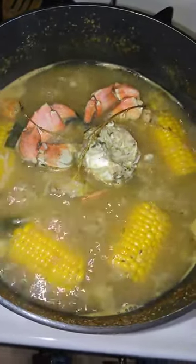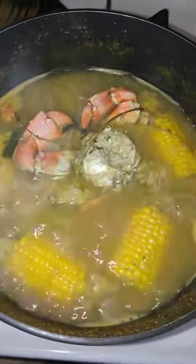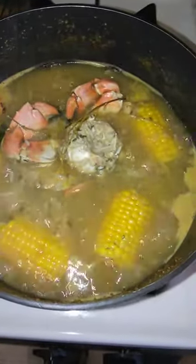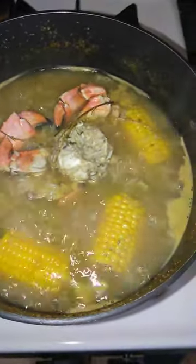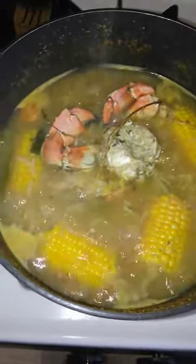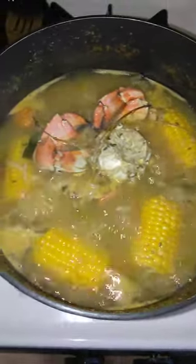There goes my seafood boil slash seafood soup broth. By the way, the broth is edible, so you can drink it like soup. Very warm, and I will be having the broth.